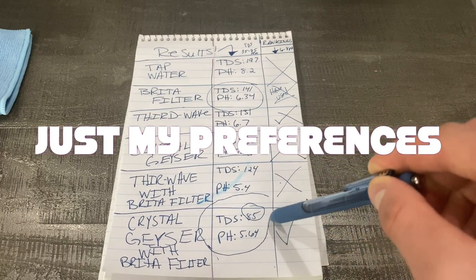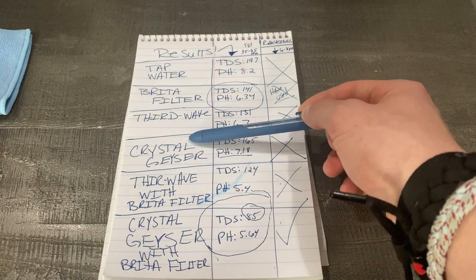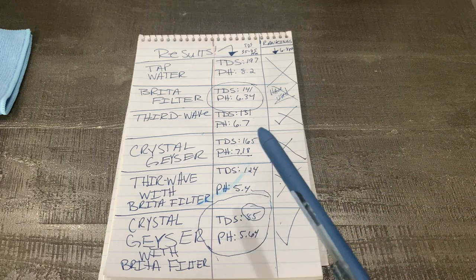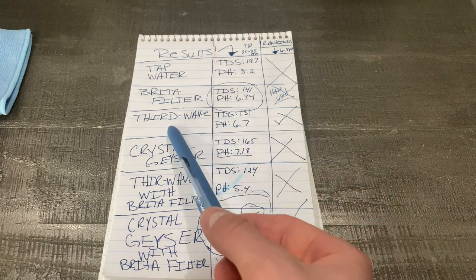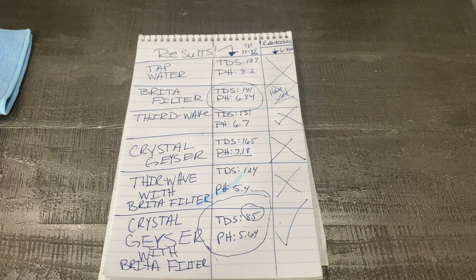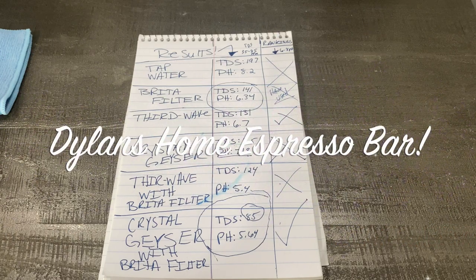I would recommend using Crystal Geyser with a Brita filter because the numbers don't lie. If you added Third Wave Water to Crystal Geyser, it may be too many minerals in the water, and too many minerals could also affect your espresso machine — that's why they recommend using their product with distilled water. This is nothing against Third Wave Water — I absolutely love it, but I do get that lingering salty aftertaste. I will be showing you guys my own DIY water coming up soon, which will be a cheaper and more beneficial option. Thank you so much for watching — Dylan with Dylan's Espresso Bar, catch you in the next video. Peace.